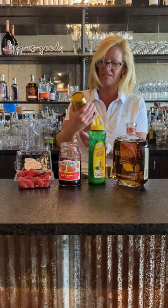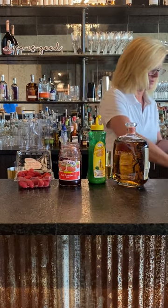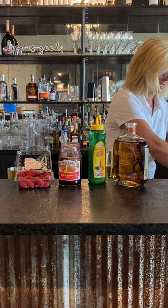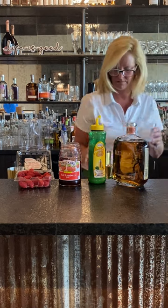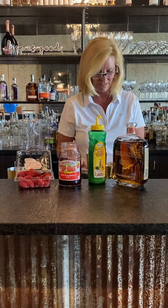So I don't even have to shake this too hard. I'm going to put this into a rock glass with just a little more ice. Don't even have to strain it because you want all that beautifulness.